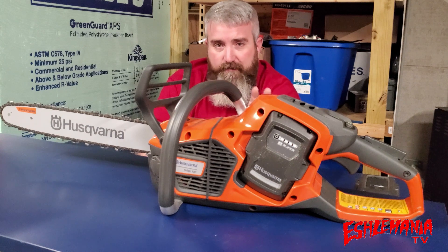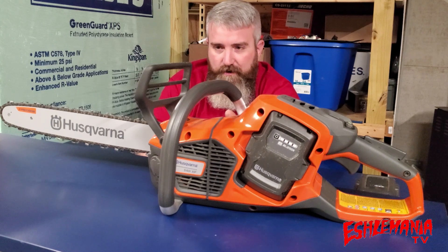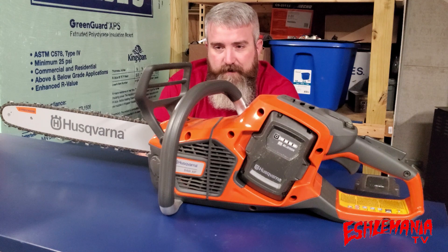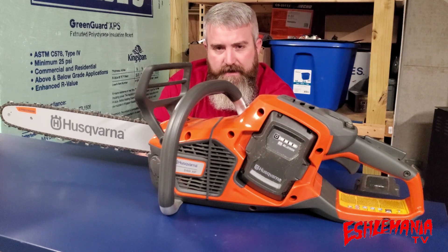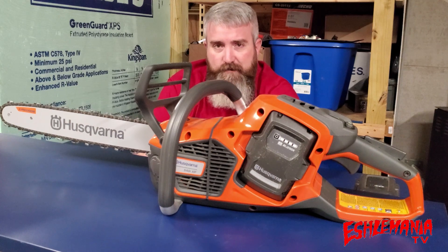Being that there is a lot to talk about with this chainsaw, we're going to split this up into multiple videos so you're not stuck sitting through one long, boring video. We're going to start out by introducing you to the saw, some of its features and benefits, and give you an idea of why it might be a good investment for you.